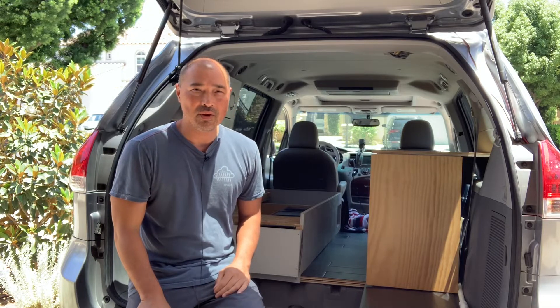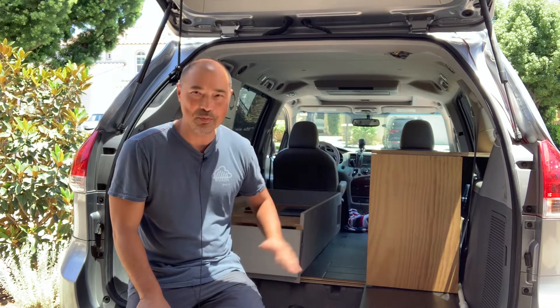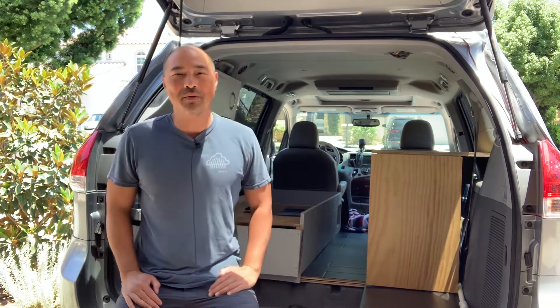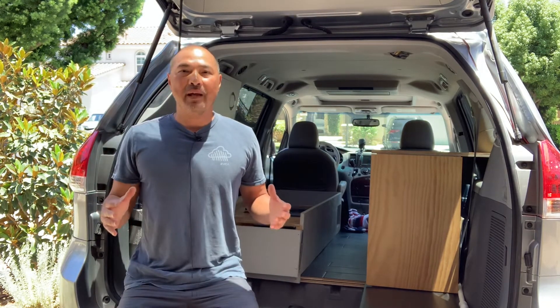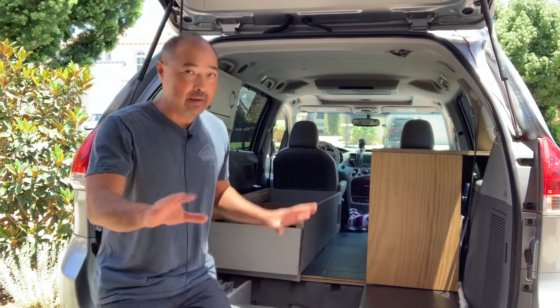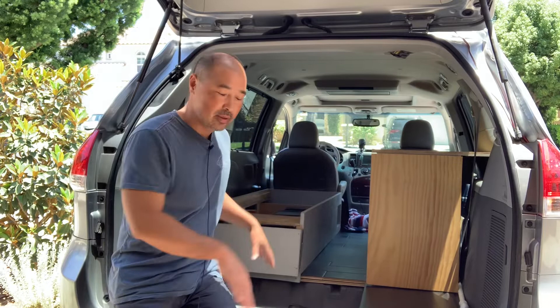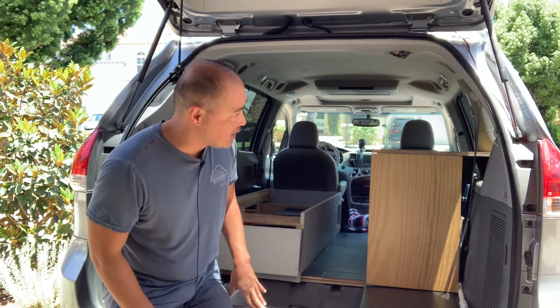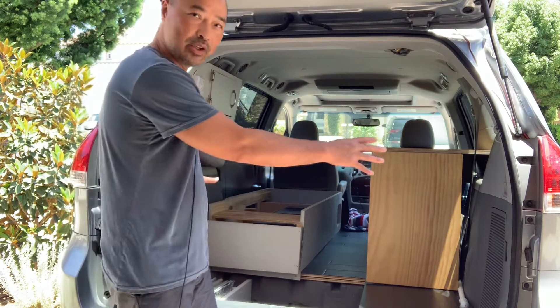All right guys, so today I'm gonna start working on my new build. It didn't take long for me to start wanting to do a new one already. What I plan to do is the old camper worked out great, this current camper, but it can be better and one of the things I want to do is I actually want to swap.